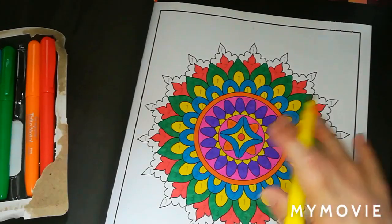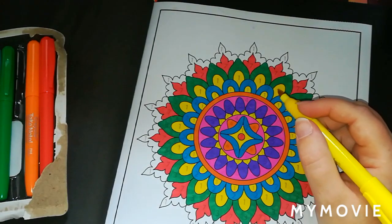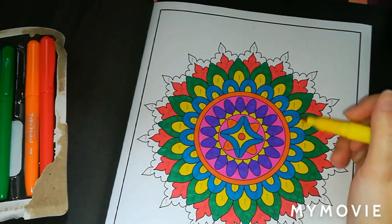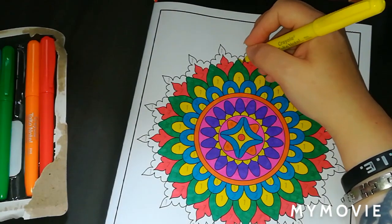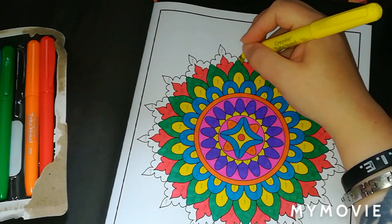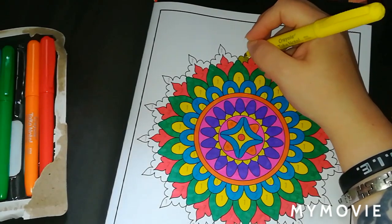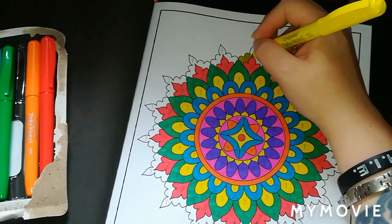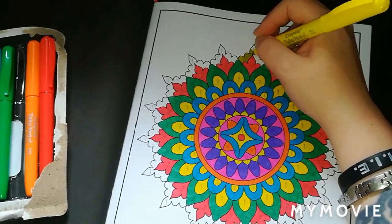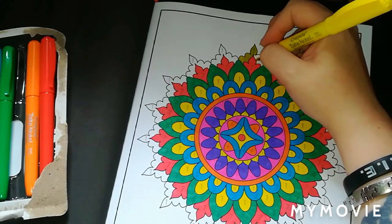Going on to the yellows now. Question number two: Crayola Super Tips or Staedtler markers? Now I do like my Crayola Super Tips, I think they're really good. But I also like my Staedtler markers, so I'm going to pick Staedtler markers because I love using the Staedtler Triplus colouring pens — those are one of my favourite water-based markers to use, even though I do like my Crayolas.